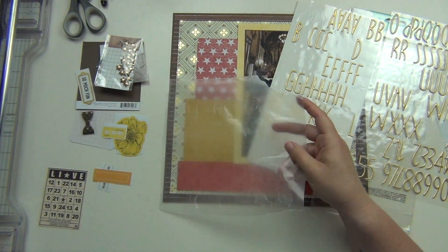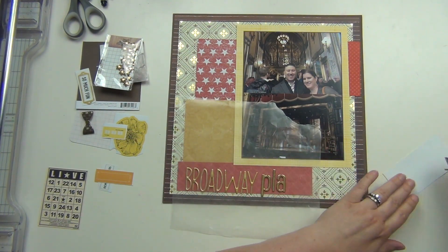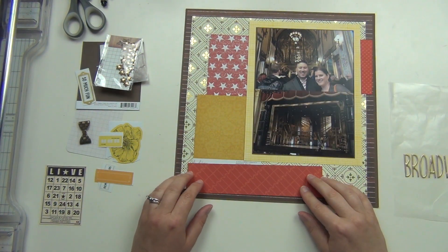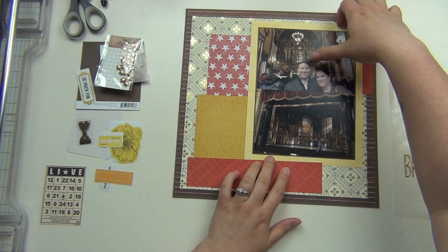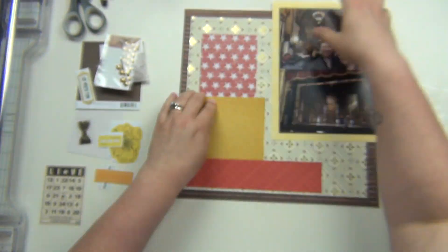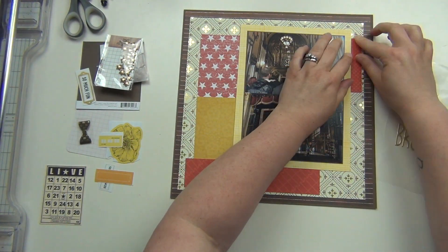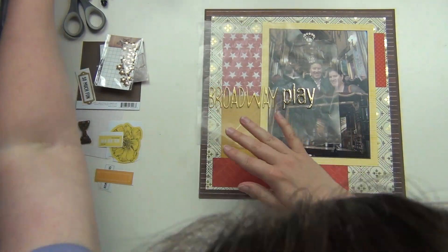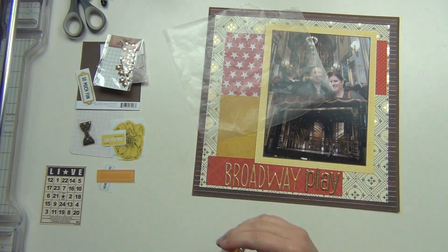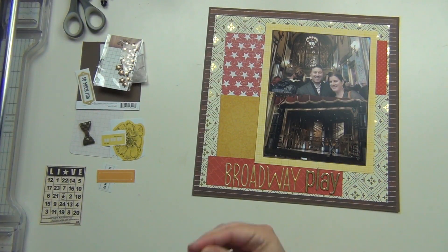For my title, I'm going to spell out the words 'Broadway play.' I'm going to use these thickers here for Broadway — they're like a puffy thicker almost. And then I have these letters here for the word 'play,' which are a really pretty gold foil thicker that I think came in a December Daily kit. I'm going to go ahead and get my scraps down — I end up kind of making a color block almost. And this is where my title is going to go. I do need to use my quick-dry adhesive because even the puffy thickers were not staying down very well.